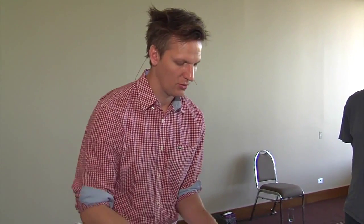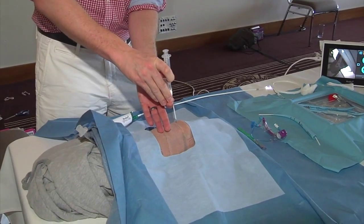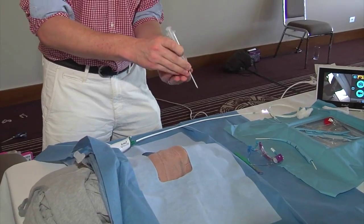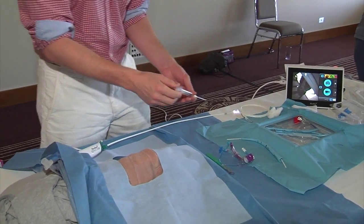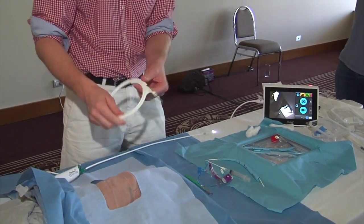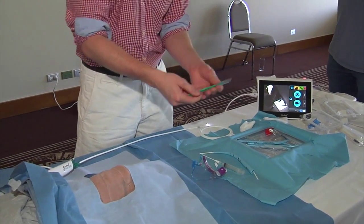Introduce your cannula over needle into that spot, basically perpendicular to the skin. You'll directly visualise it with the bronchoscope as the needle and cannula enter the airway. Slide the cannula off the needle, leave the cannula in the airway, and introduce the guide wire down through it. Once the guide wire is in, you need to make an incision with the scalpel.